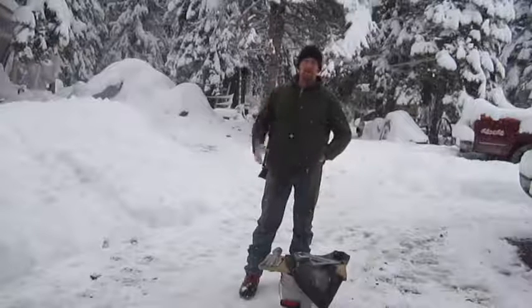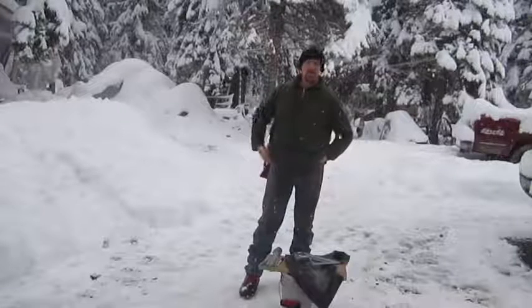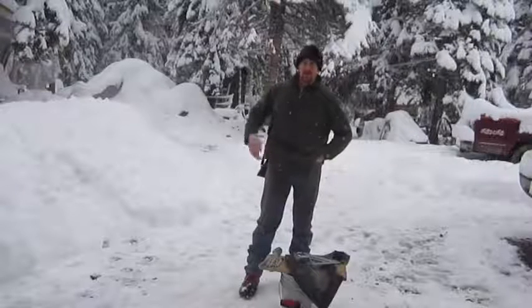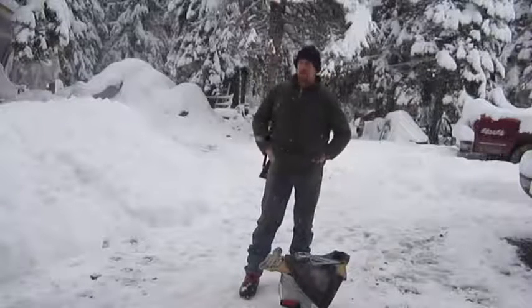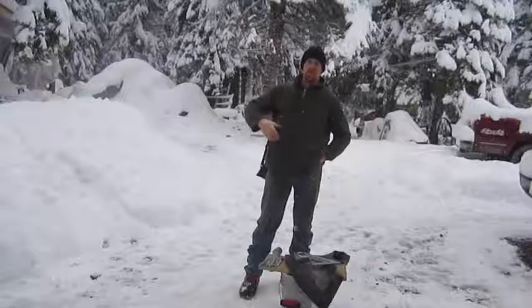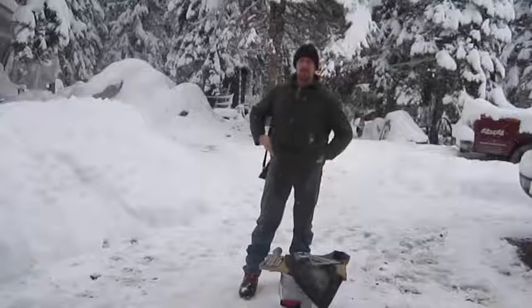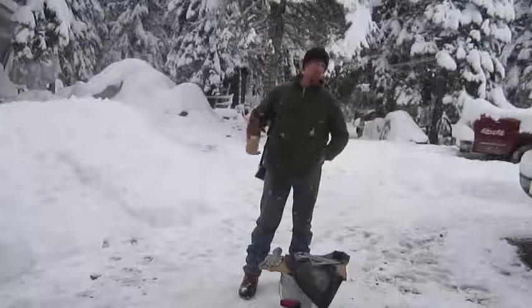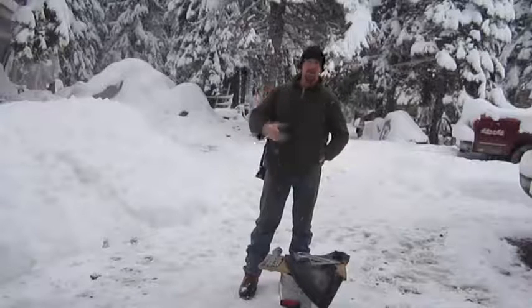Because of trapping and everything, I always carry a .22 rifle with me just in case I see something, and I use it to dispatch my animals. I was always having snow get down in my scope.